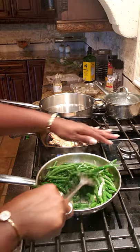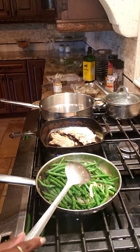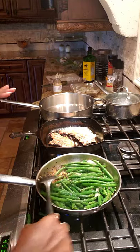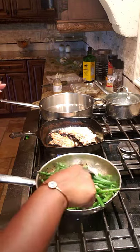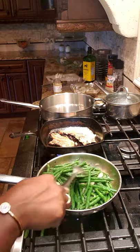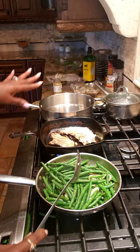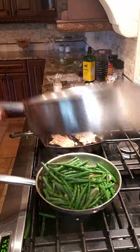Okay, the green beans are done — I'm gonna leave these alone because they're bright green, not overcooked. You can see the juices at the bottom and the caramelization. They have the right color on them, they're not limp, and you don't want them to be limp. I'm gonna let them sit while I finish off the shrimp.